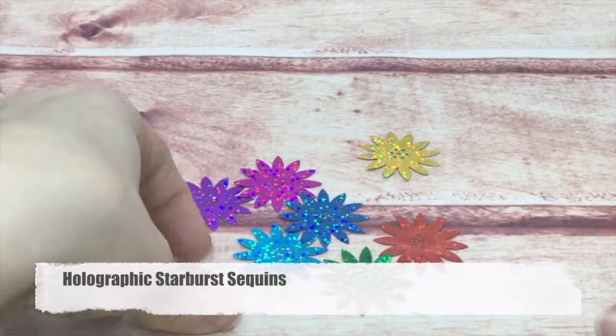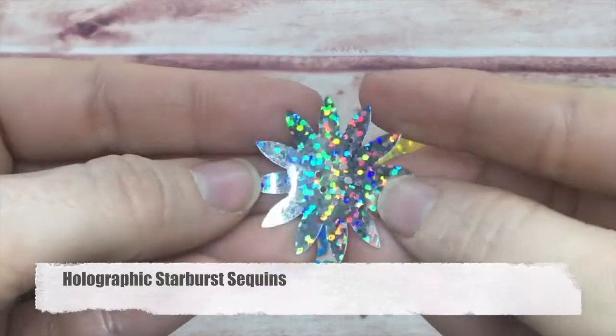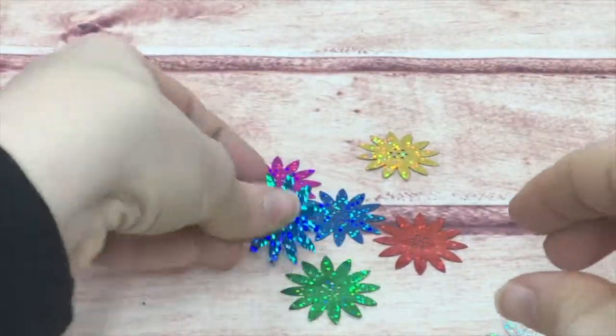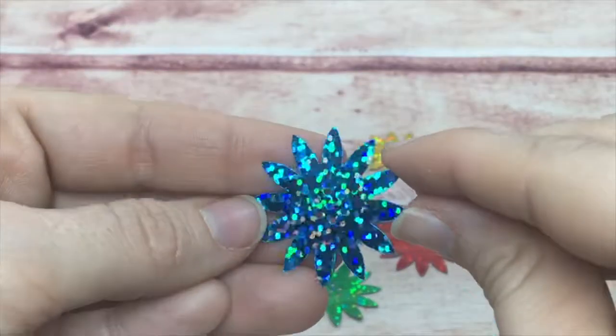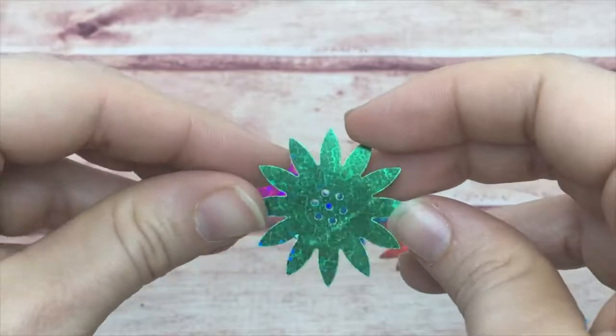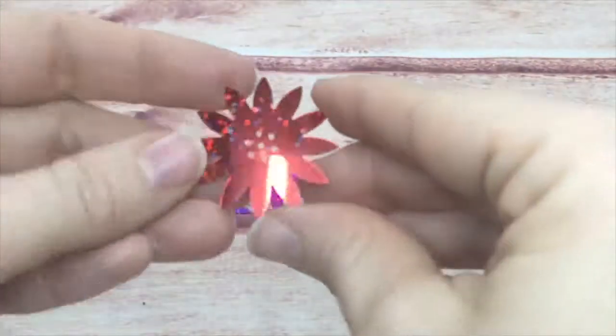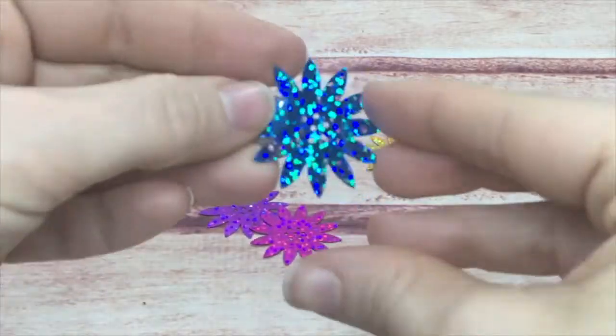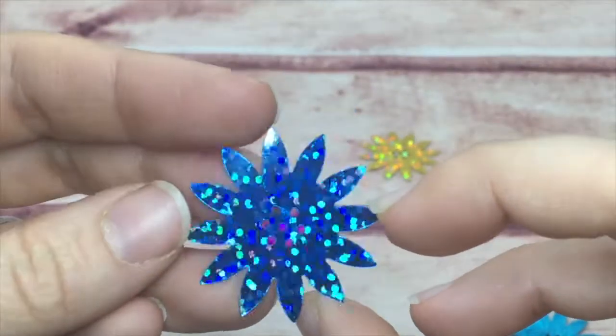Now moving into larger holographic flowers. First is the starburst — they are huge, take a lot of dimension, and have these little dot patterns inside, almost like the center of the flower.